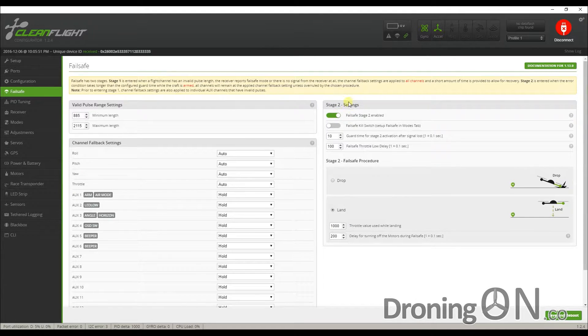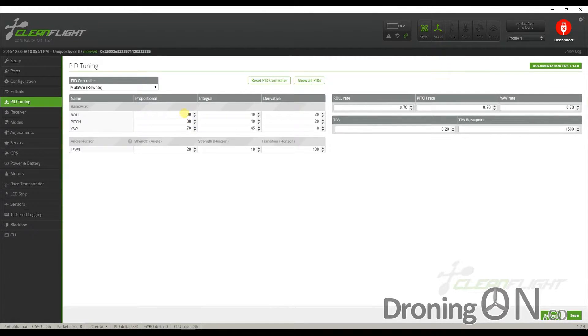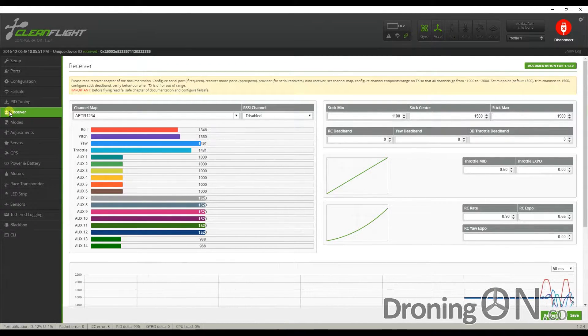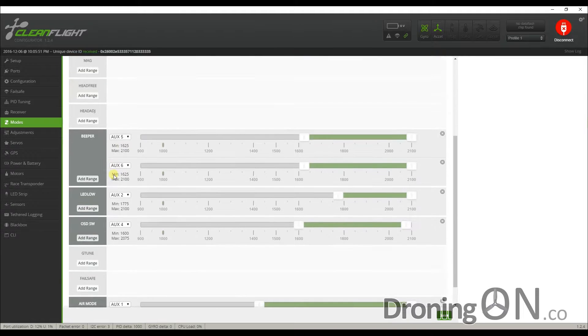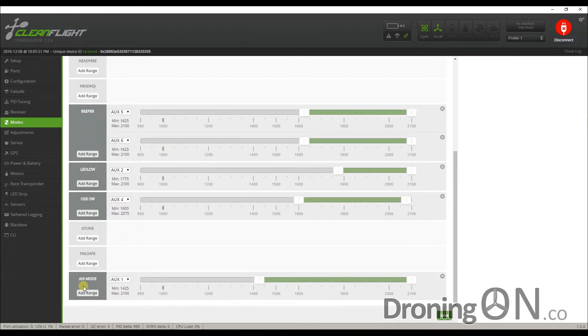Failsafe is configured to stage 2, enabled and set to land. The PIDs all look fairly conservative and I'm told by SwellPro that they're tuned perfectly from the factory with a satisfactory amount of rate adjustment. All channels are working nicely and the gimbals on the transmitter are really nice indeed. The modes tab shows the arm switch is configured to aux 1. Angle mode is configured to the mode switch mapped to aux 3, giving us a combination of angle, horizon and rate mode. The beeper is allocated to aux 5 and aux 6, and the LED switch is configured to aux 2. Air mode is also tied to aux 1, meaning air mode is permanently enabled essentially.